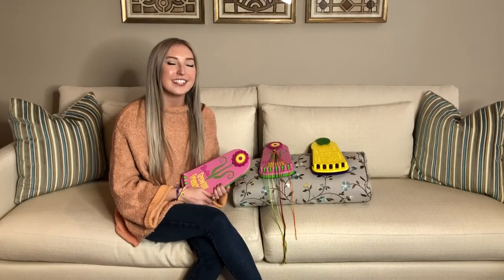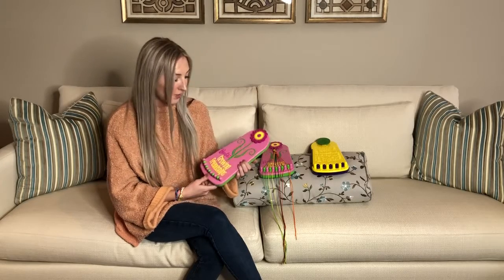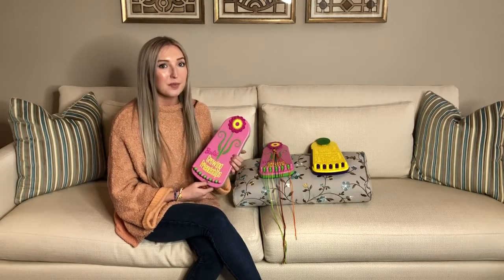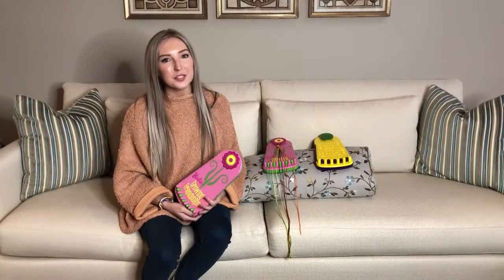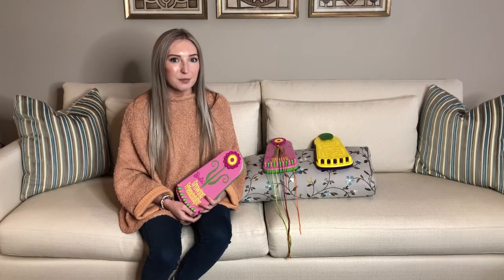Hi Barbie team! I'm Lexi and today I'd like to present to you my grandfather's latest product called the Barbie Growing Friendship Bracelet Maker, and it also comes with the Barbie app. Barbie is known to the world as an ambassador for friendship, so the Barbie Friendship Bracelet Maker will be a perfect addition to the brand.